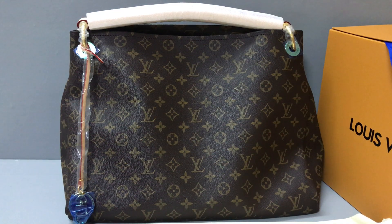Hello guys, I'm Ken. Today I will show you a Louis Vuitton RC M&M handbag.